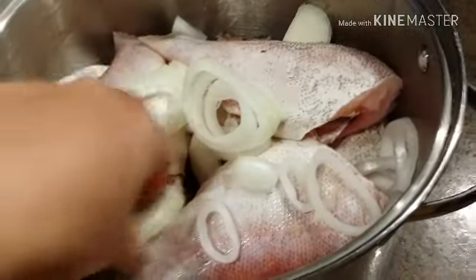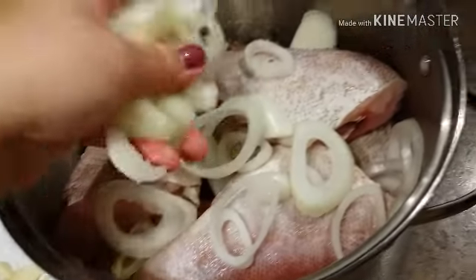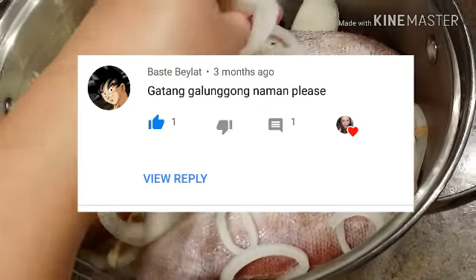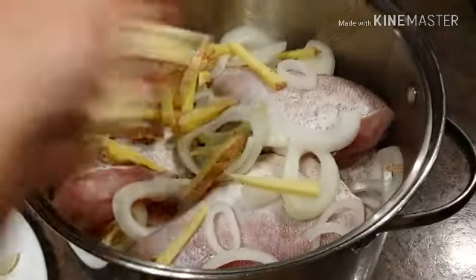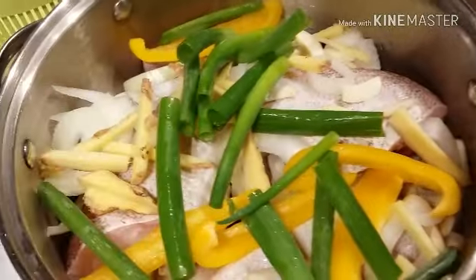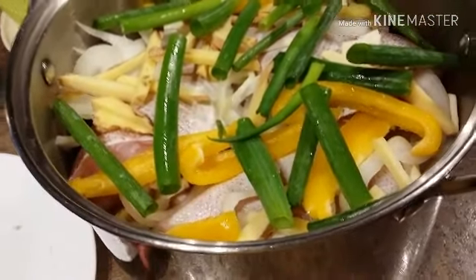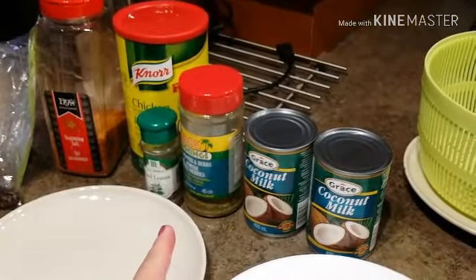This is the simplest recipe I can share with you guys. One of our subscribers asked me to do ginataang galunggong, but I don't have galunggong at home right now, so maybe next time I'll do that. Next we're going to put the rest of the ingredients in — all done.